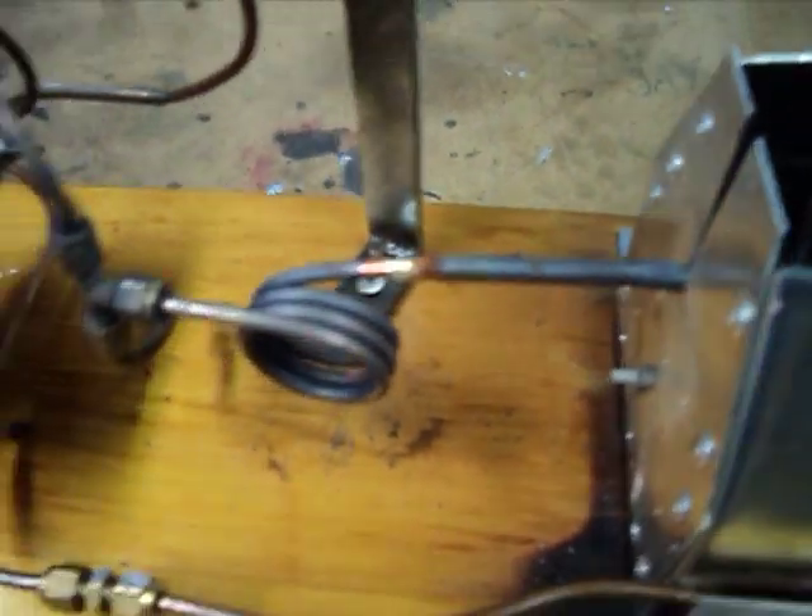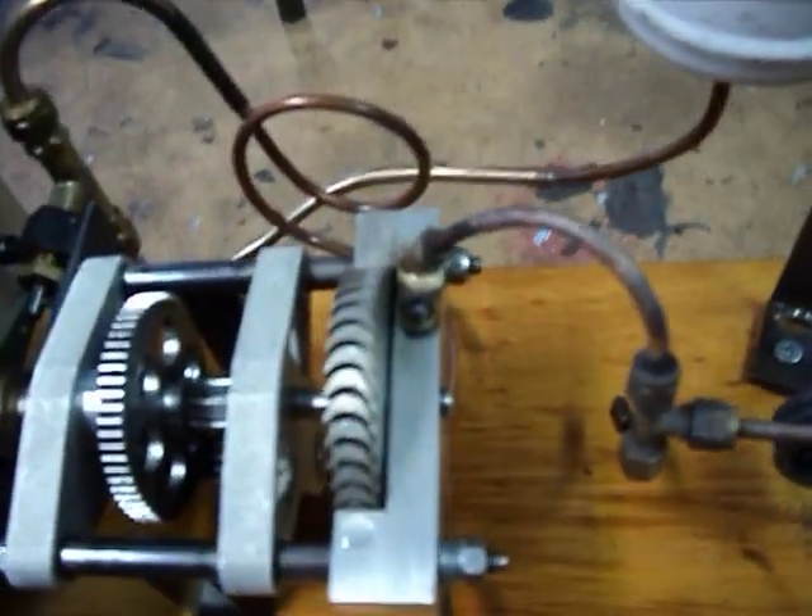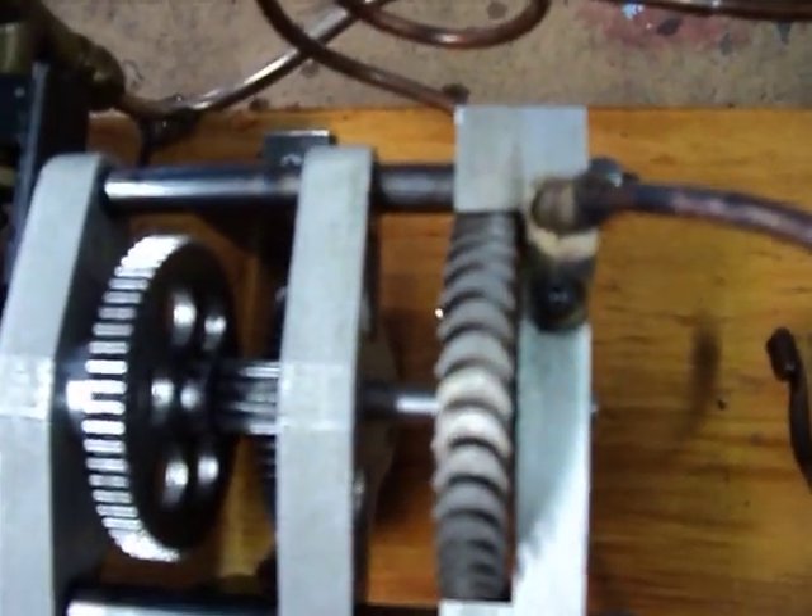Steam then comes out through the vibration damper there, into the T-junction, going into the primary nozzle for the turbine.